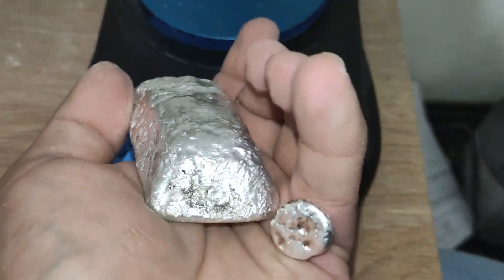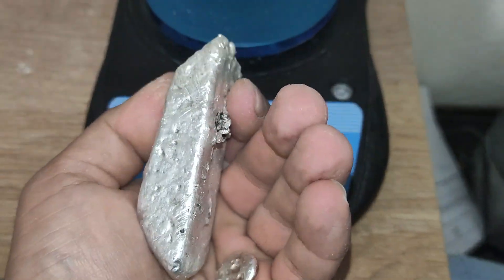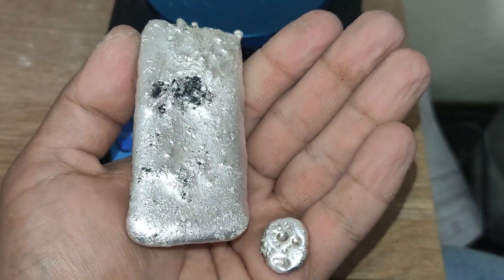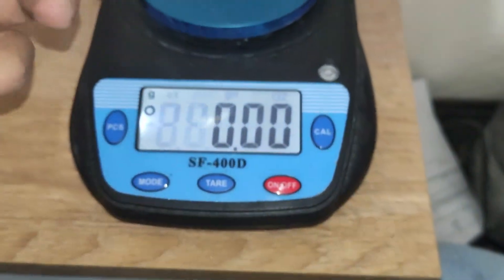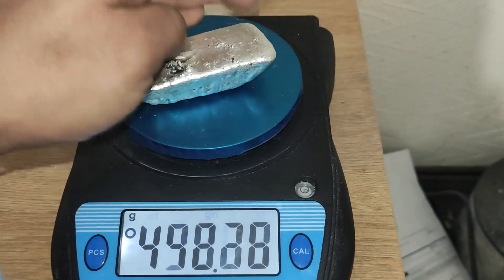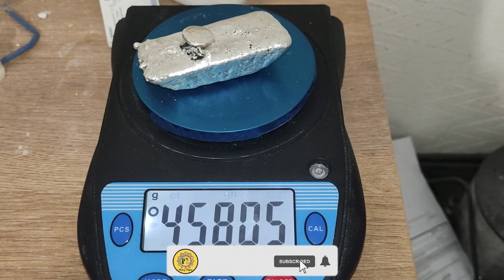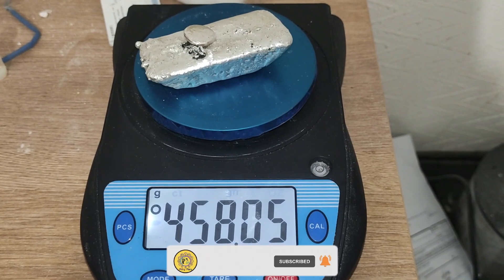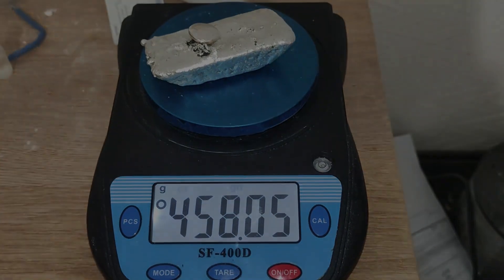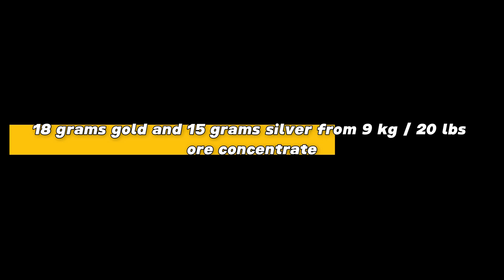Here's the total silver recovered from the silver chloride and the small silver button recovered as shots in the slag. Let's weigh the silver. The silver weight gain is around 15 grams. Based on these calculations, I managed to extract 18 grams of gold and 15 grams of silver from the ore concentrate. I'll see you in the next one.